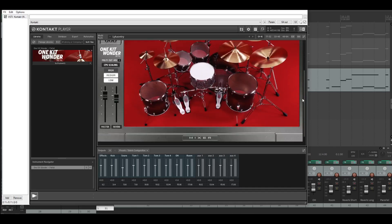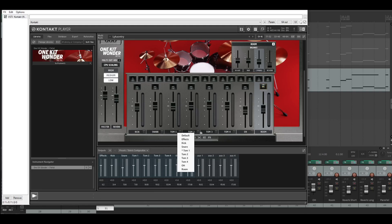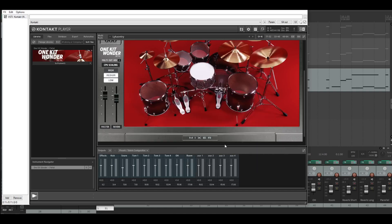Let's go to the internal mixer. I did something there. The kick is not that high because it's too subby — we'll come to that later. You can see kick, snare, tom, tom, tom, overheads, and room. You want to route this out to your DAW, so you have to change this here to kick, snare, tom one, tom three, tom four, overheads, and room. That's all I'm doing here.